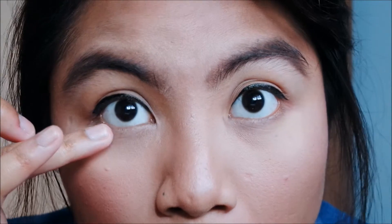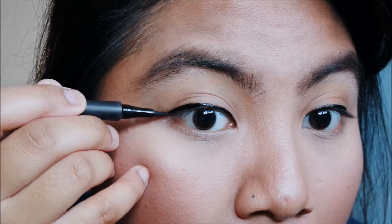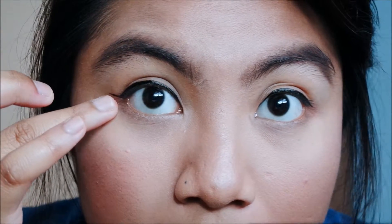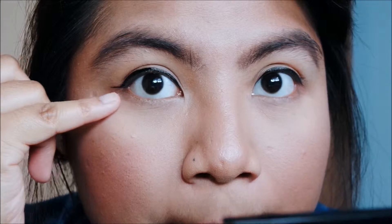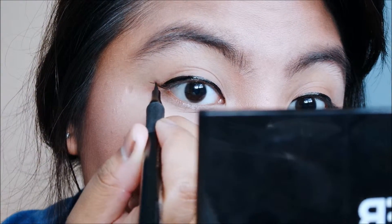Next, we're gonna use the felt-tip liner — the Zoeva Cat Eye Pen. What you want to do is look at the lower part of your eye and follow it to make a wing. I don't like it to be too upwards; it just doesn't fit my eye shape. I like about 45 degrees up — imagine 90 degrees is straight up; I'm just going 45. Then we connect the line to complete the wing.